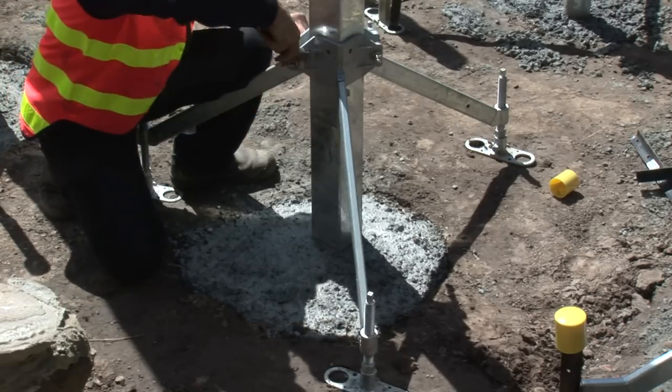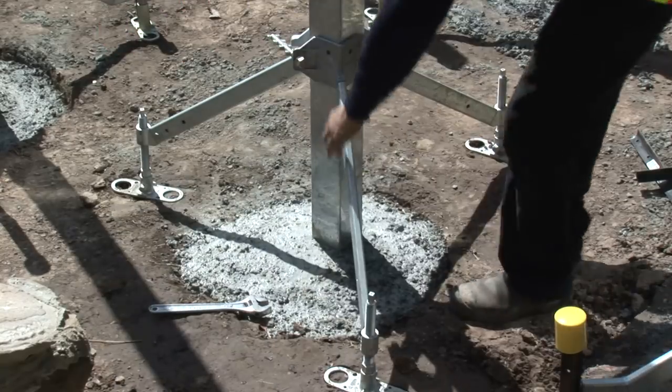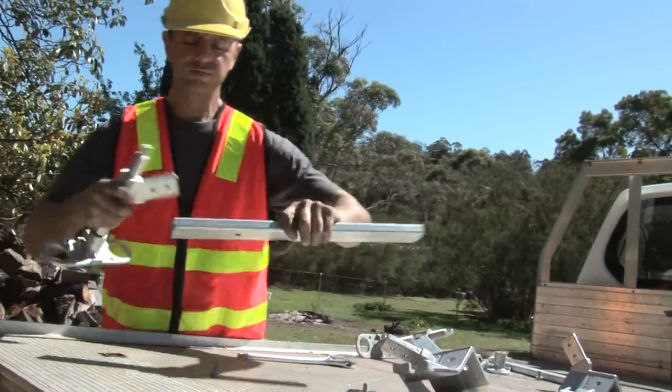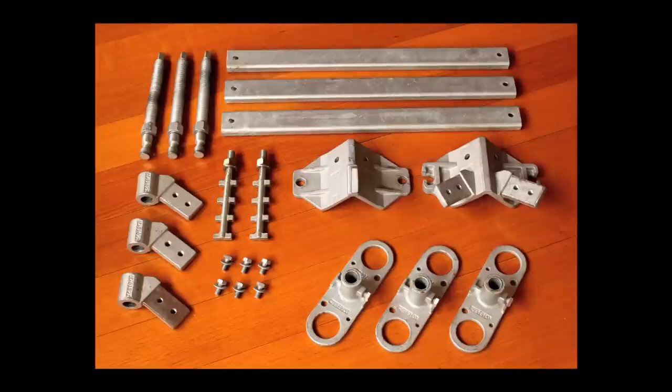Once the concrete is set, the PostStay is easily removed, ready for reuse. The PostStay can also be further dismantled into its component parts, with the largest part being 600mm in length.